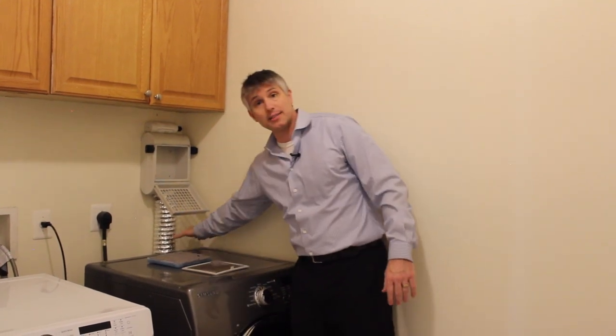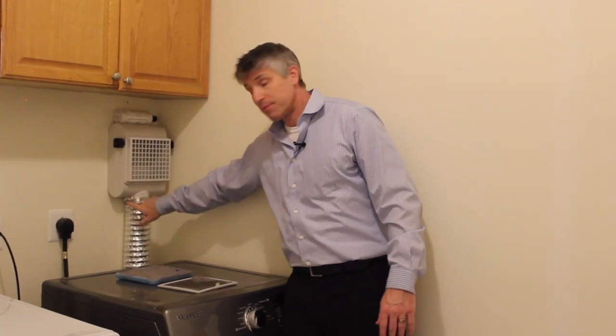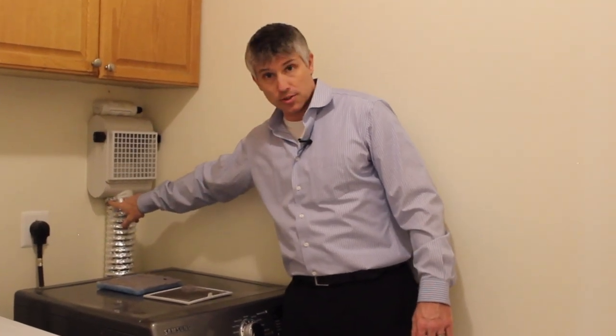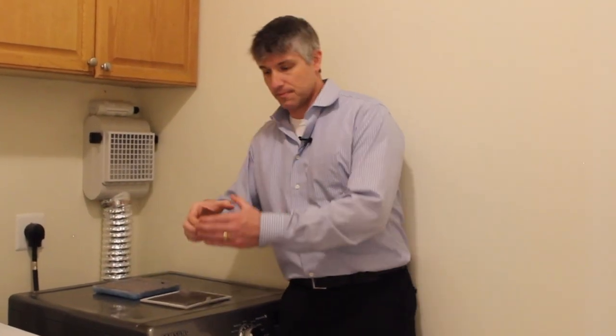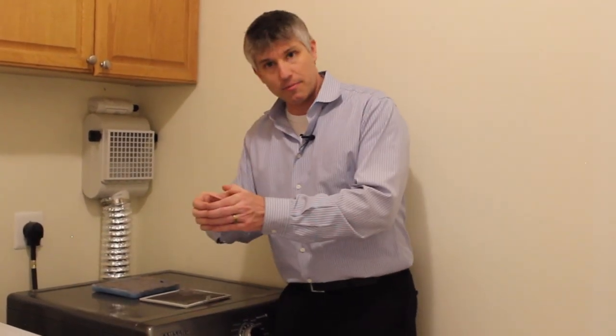Now it's that time of year, we're heading into spring. I'm going to go ahead and disconnect this from the vent itself. This is easily done with just a Phillips head screwdriver — there's a little part on top that loosens. You connect it to the other vent, tighten it back up, and now the air flows outside the house rather than inside.